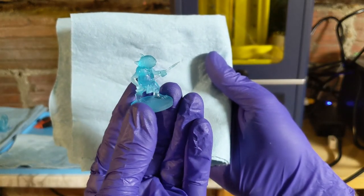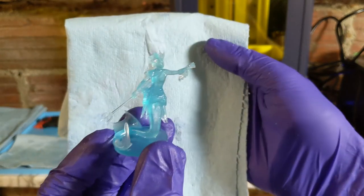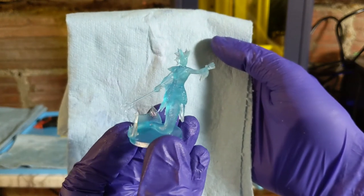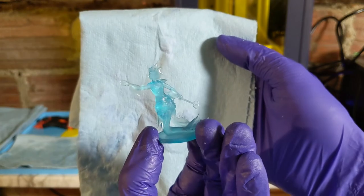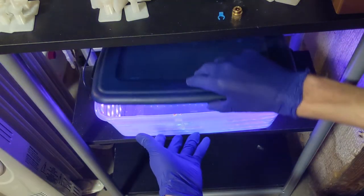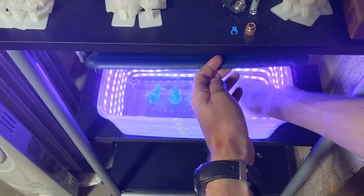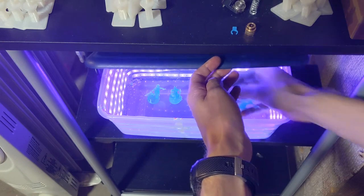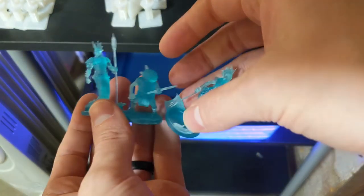I did try later printing another set, and even though you don't have to — and maybe even shouldn't — I cleaned them with alcohol in an ultrasonic cleaner, and the ones I cleaned with water looked just as good. So I put them in the curing station for about an hour, even though I normally do 20 minutes. I did it longer and there was no yellowing, so they look great.